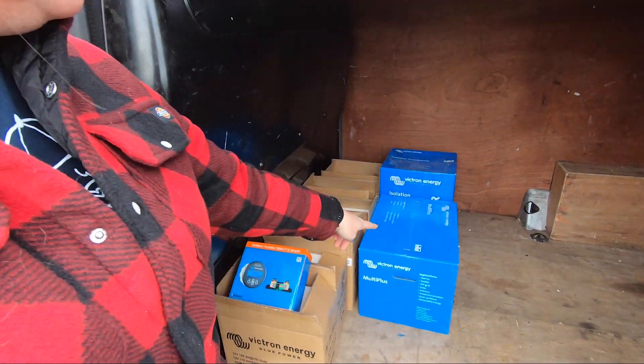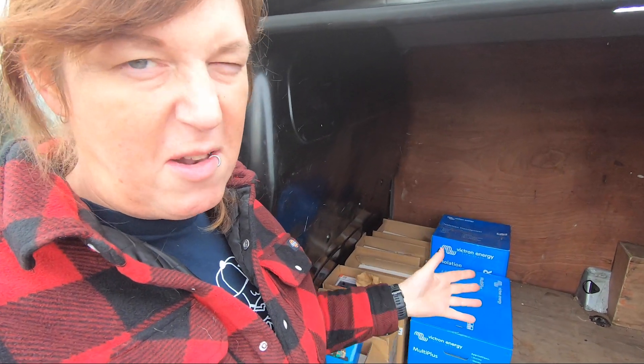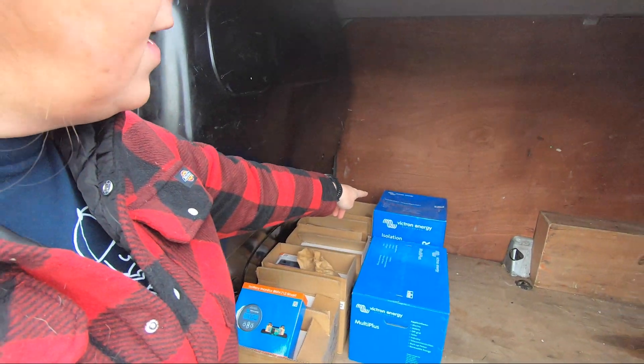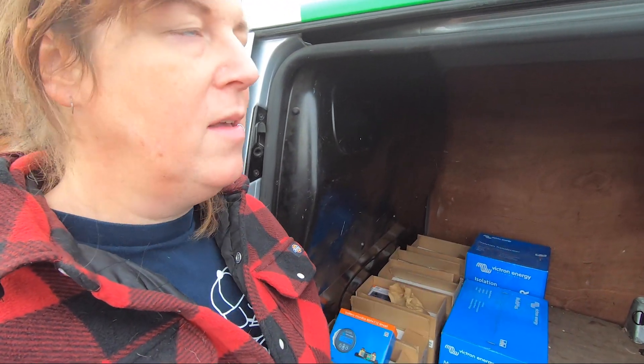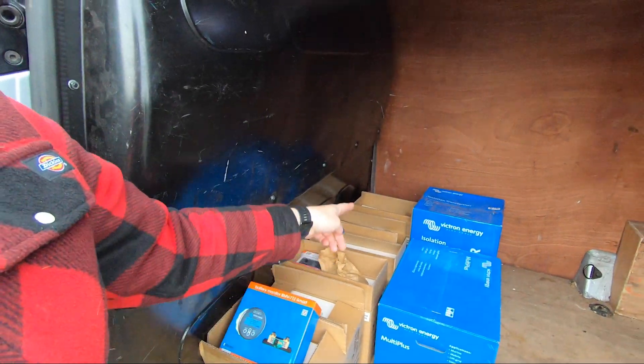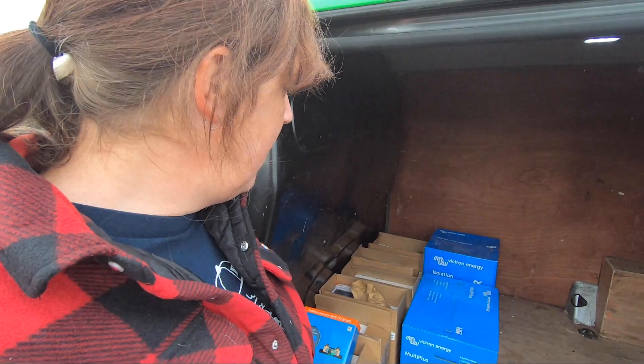So now we've got the MultiPlus — that's the inverter and battery manager — and we've got an isolation transformer which separates the boat from the shore mains power, and then I've got six batteries, the control panel, the remote, and all that kind of stuff. Right, let's go back to London.